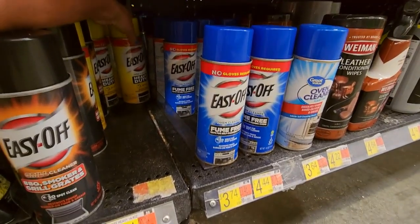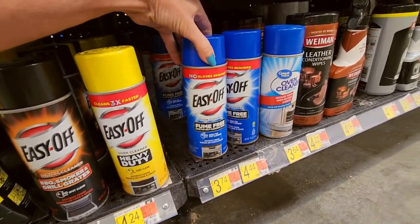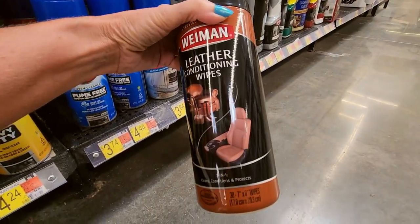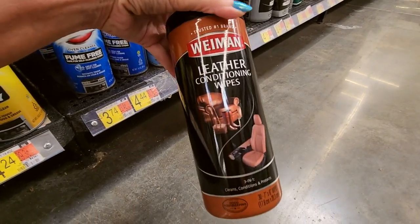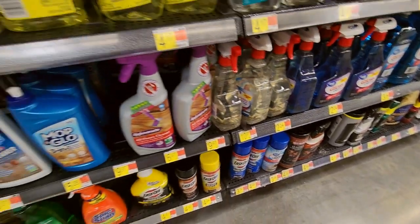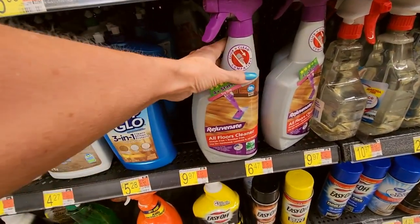We have the Easy-Off heavy-duty, fume-free. I've used these on my leather car interior — the Weiman Leather Conditioning Wipes — they're great for a little quick wipe-over. We have Rejuvenate All Floors Cleaner — looks like you can use it in those little wet jet things.